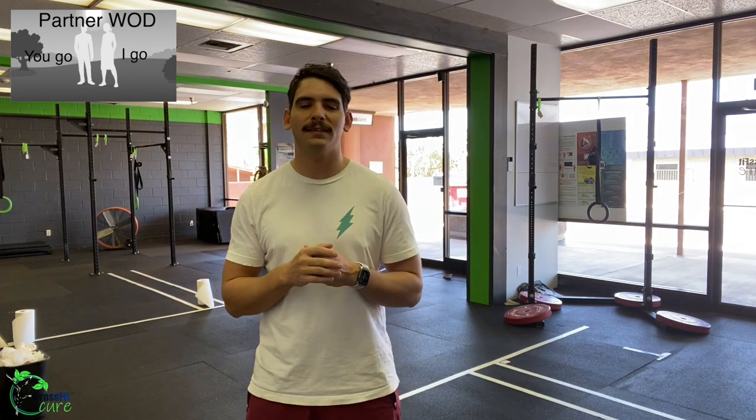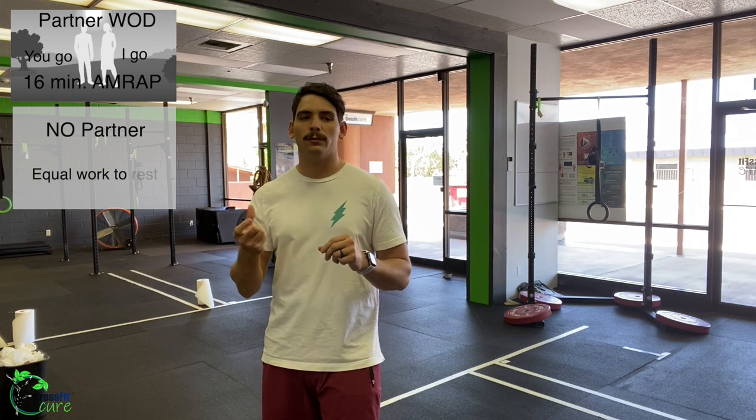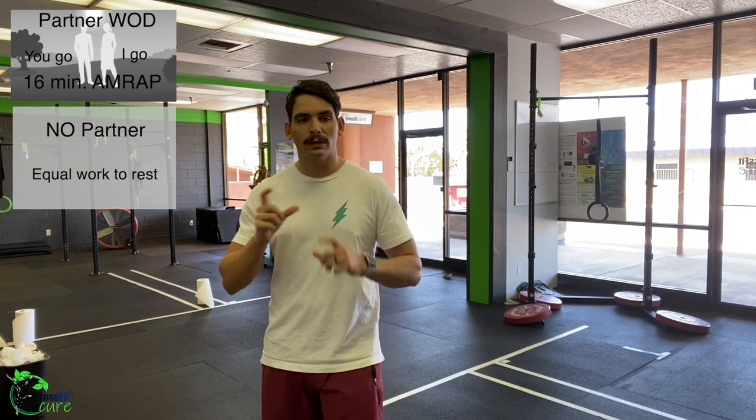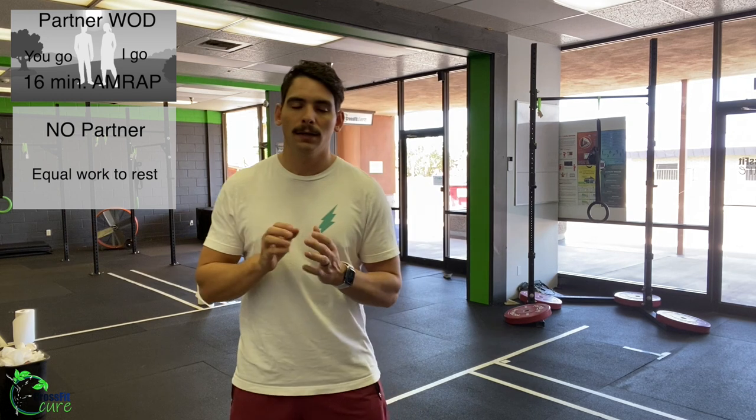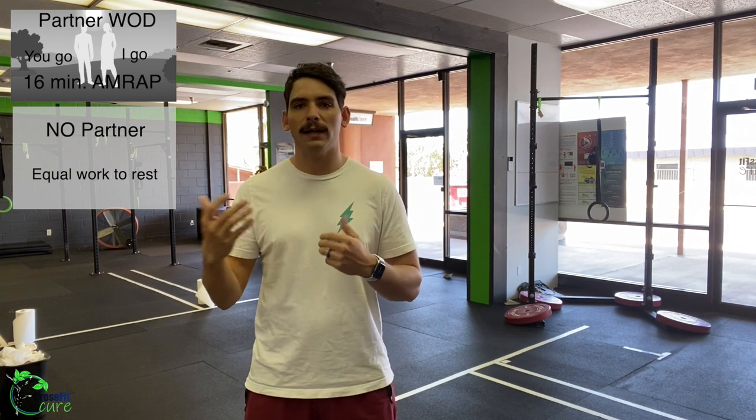Our workout is a fun one — a partner WOD today called Basset Hound. It is in the style of you-go-I-go for each movement, and it will be a 16-minute AMRAP — as many rounds and reps as possible with your partner. If you do not have a partner today, you will do equal work to rest, so really pay attention to that clock — short bursts of work followed by short bursts of rest.